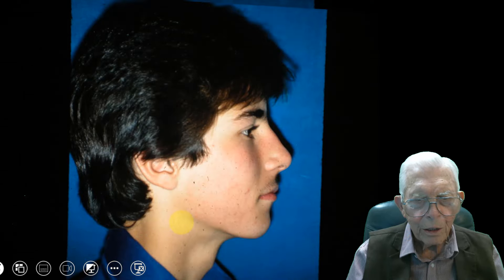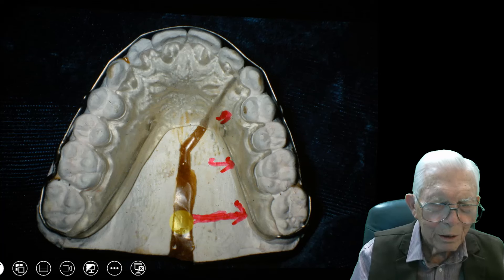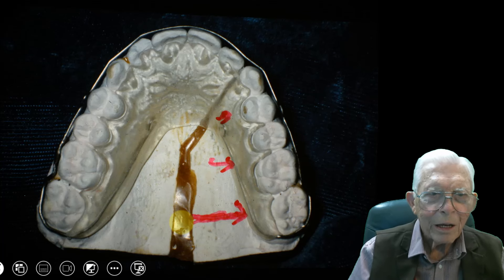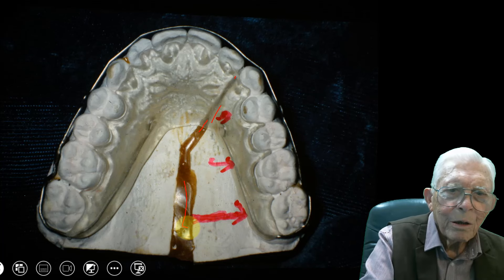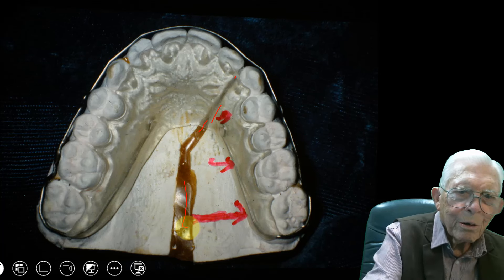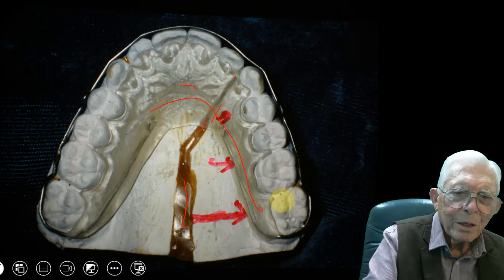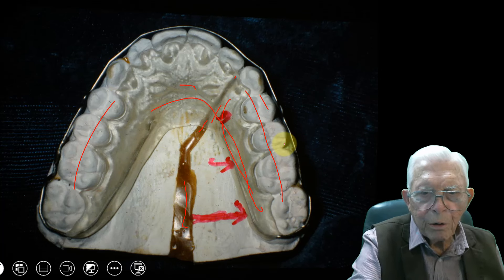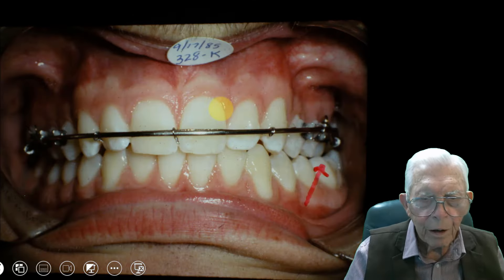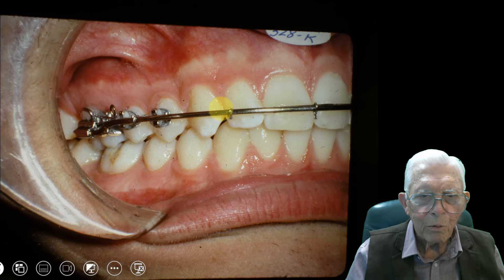So we ended up with the guy — this is after he matured a little bit. Before we had these acrylic aligners, we took this model, cut through it, put it together, took an impression of that, and made a retainer that would fit in there — and it's clear. This is what Invisalign could do for you now. We took this section, moved it forward, and closed that gap. We wired that, pulled it in over another wire, and it lined that tooth up in pretty good shape with a large wire on the outside.